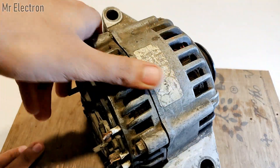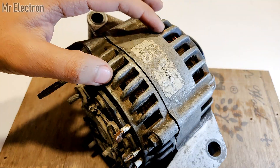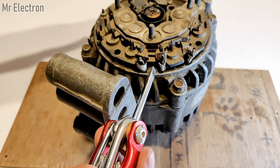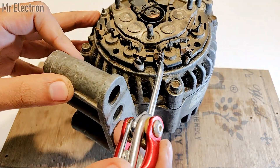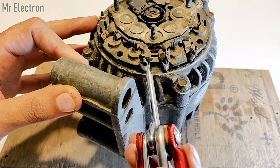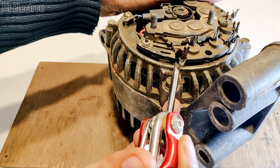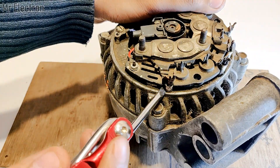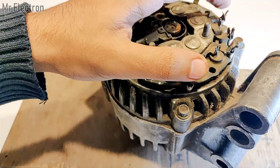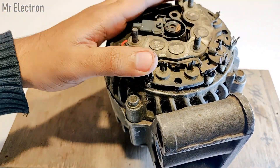The armature winding is in three phase and it is star connected. There are three white wires — these are the three phases. If it were delta connected there would only be three, but there is a fourth white wire which is the common neutral point of the other three. Star connection has a common neutral point while the three phases have a phase difference of 120 degrees from each other.